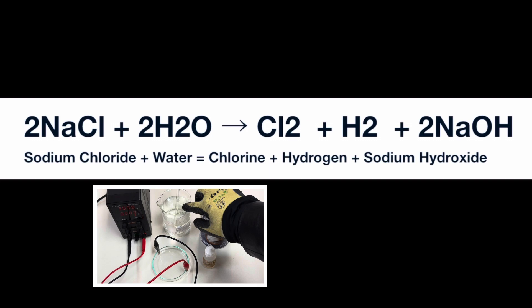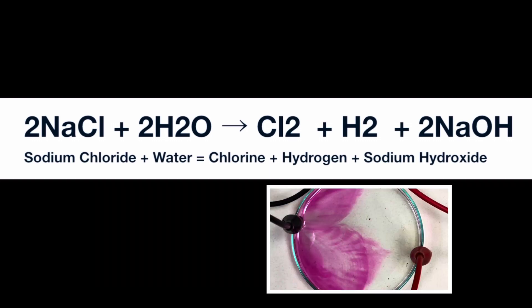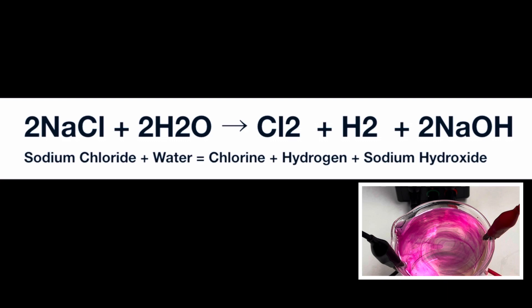When electricity passes through that solution, it creates the products: chlorine, hydrogen, and sodium hydroxide. We have 1 mole of the diatomic molecule of chlorine gas — that's Cl2. We have 1 mole of the diatomic molecule of hydrogen gas — that's H2. And we have 2 moles of sodium hydroxide — that's 2 NaOH.